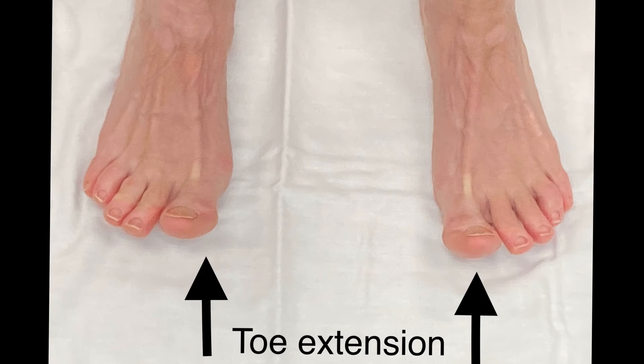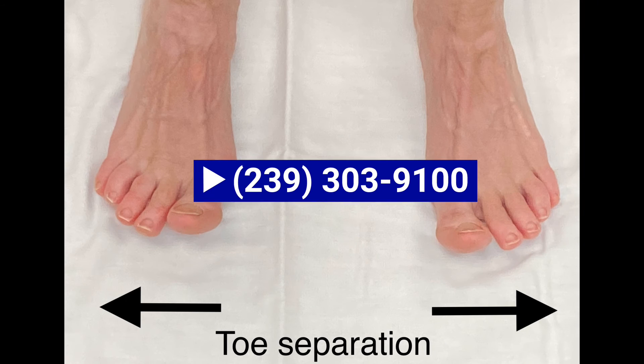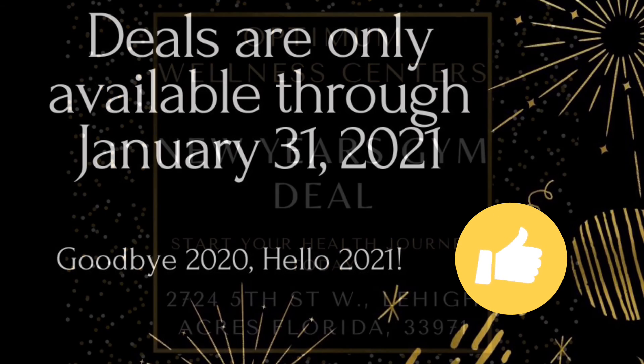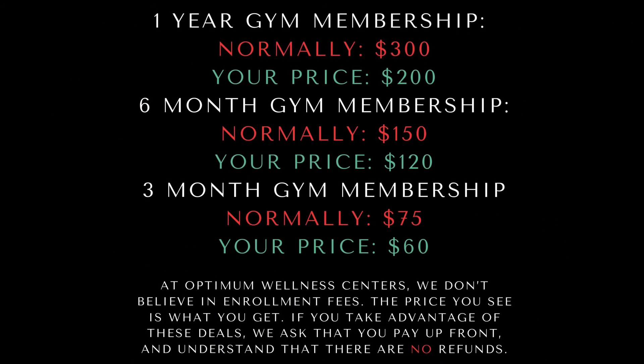We at Optimum Wellness Centers also do physical therapy for foot and ankle problems. You can reach us at 239-303-9100. Go ahead and like our Optimum Wellness Center page on YouTube and Facebook. Have a great day, bye!